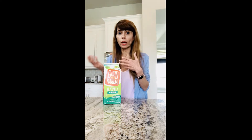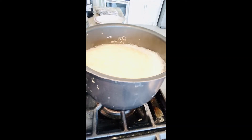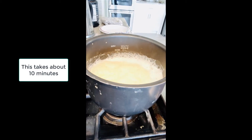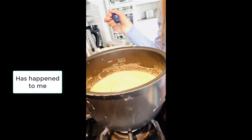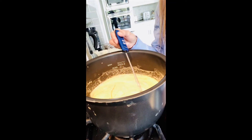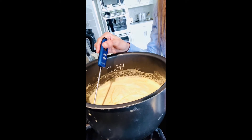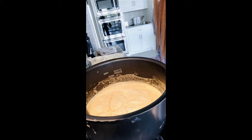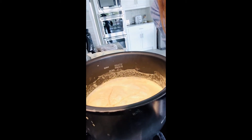Pour all of the milk into a pan and bring it to a full boil. Once it reaches a full boil, lower the heat and let it simmer for about 40 minutes. After about 40 minutes to an hour, the milk will reduce from eight cups down to about six cups, and there will be a thick layer of cream on top. Then turn off the heat and let it cool down for another hour.